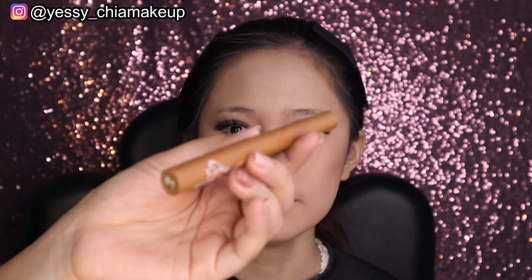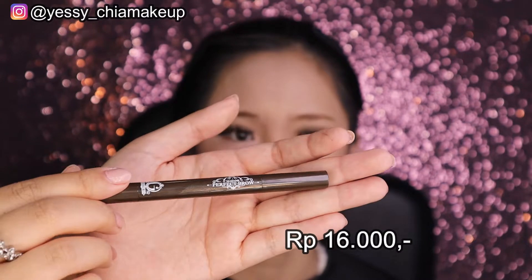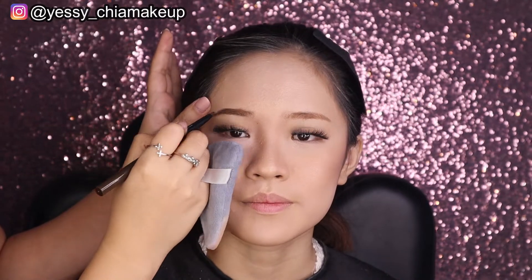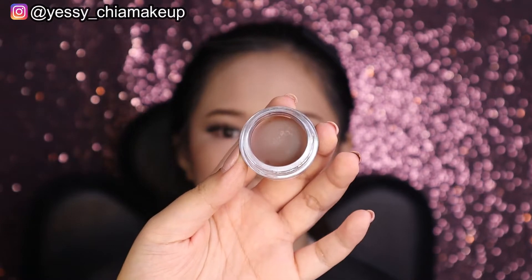Next, Yesi pakai brow cara shade 01, didapatkan dengan harga Rp21.000. Lalu Yesi pakai pensil alis Perfect Brow shade 02 lovely brown, harganya Rp16.000, bentuknya mekanik tinggal diputar. Selanjutnya Yesi pakai brow pomade shade 04 caramel, didapatkan dengan harga Rp21.000, bentuknya pot dengan isi yang lumayan banyak. Untuk brow powder Yesi pakai Madame Take 5 lagi.